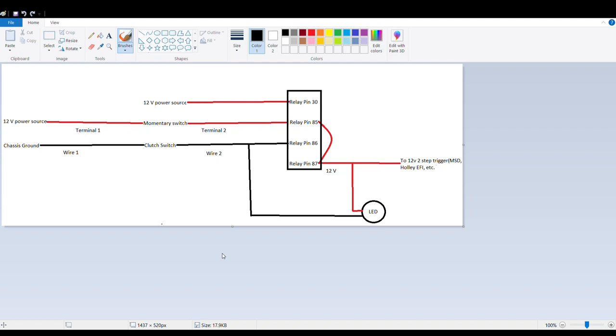Pin 87 is 12-volt out from your relay that goes to your two-step to trigger that. In this diagram it also feeds the LED, which is optional but nice to have. Just as a reassurance when you're staging, you can look down and if that LED is lit, you know your two-step is engaged.